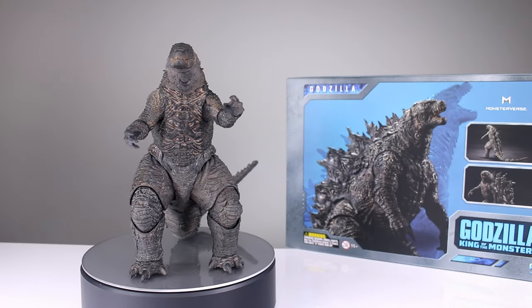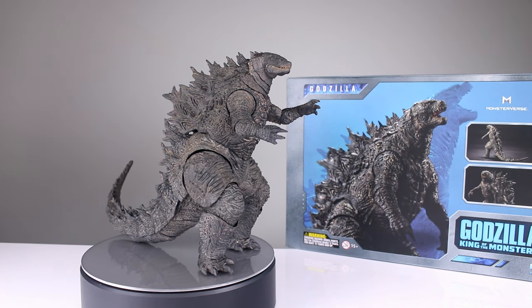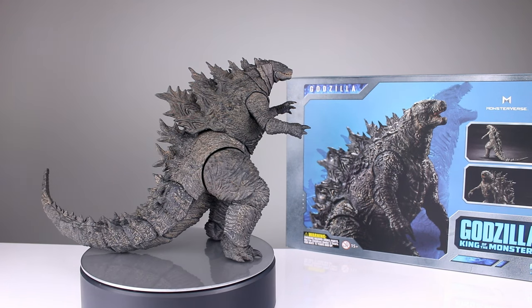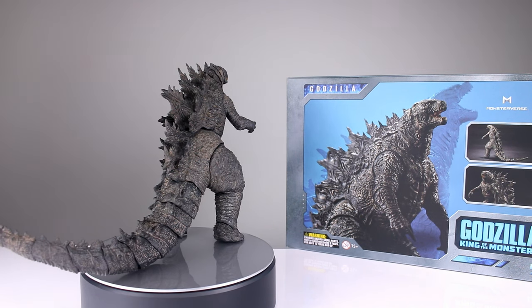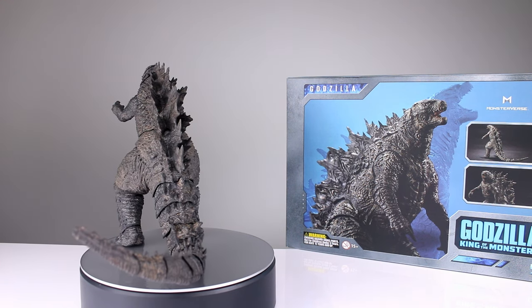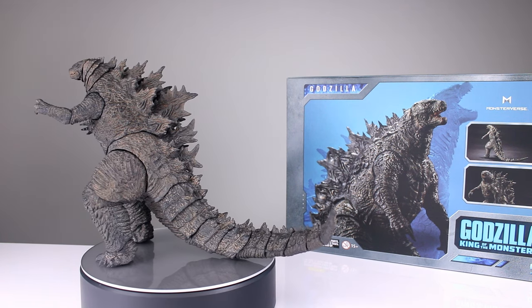Hey, what's up guys, this is Anthony from Anthony's Customs and for this review we are looking at the Hiya Toys Godzilla King of the Monsters Godzilla. All the recent Godzillas are kind of the same — I know they're not exactly the same but they're very similar, so some of you might not even be able to tell the difference. I can't without having them side by side because I haven't studied the lizard that much.